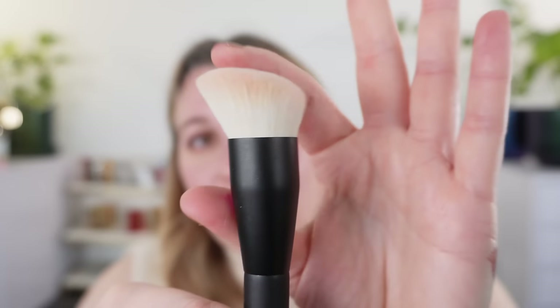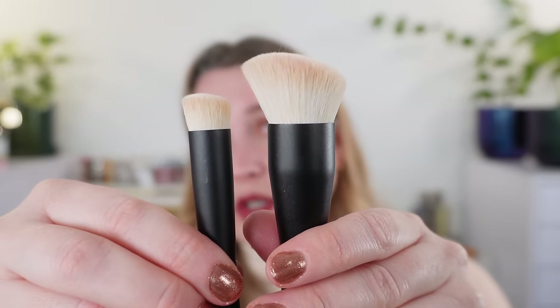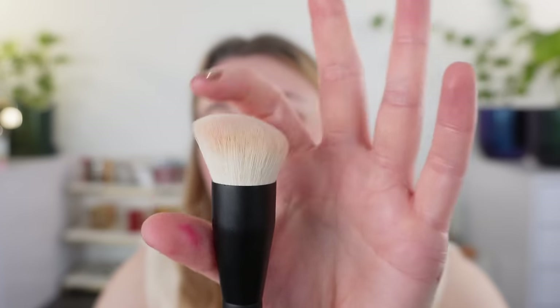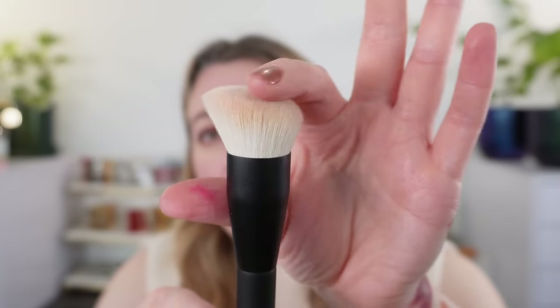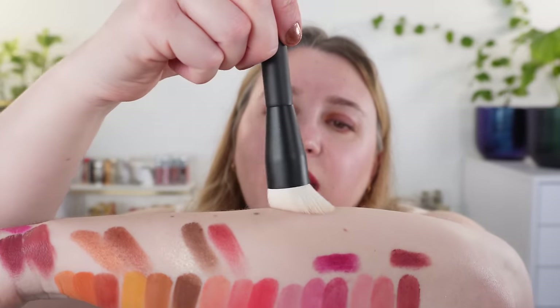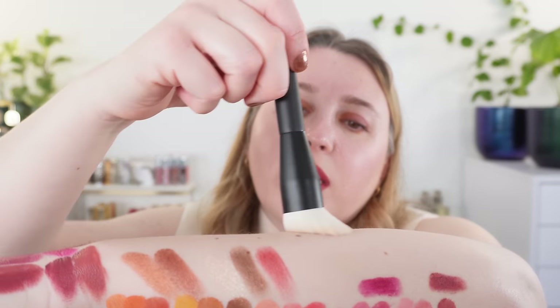B02 is a larger version with the same shape — overall bigger. This is going to be ideal for foundation. You can see how much flexibility and give you have here because it gets longer there. It's a really great brush — you can use this for foundation, cream blush. I'll show you that in just a minute.